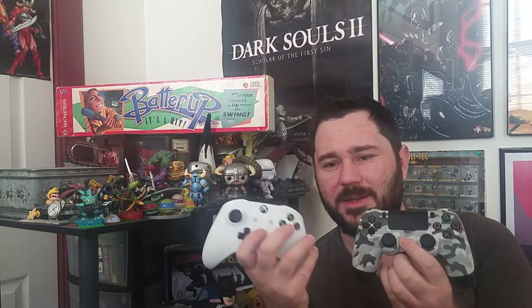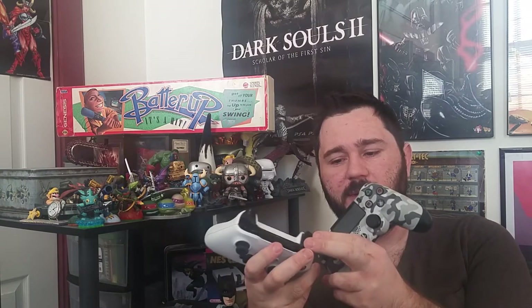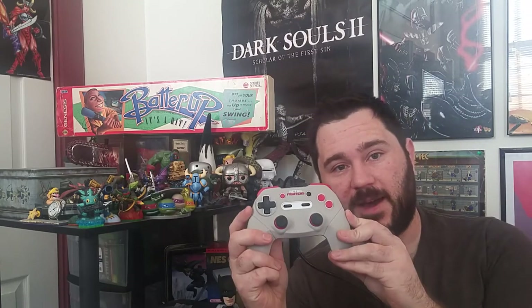Controllers like the Xbox One and PlayStation 4 just eclipse the NES controllers in a number of different ways, including nice comfortable handles, analog triggers, as well as analog sticks, just to name a few things. Well, you might be wondering — the NES is kind of stuck in the past, right? There's no way it's going to have that stuff, right? Enter the Retro Fighters Jab Pad.